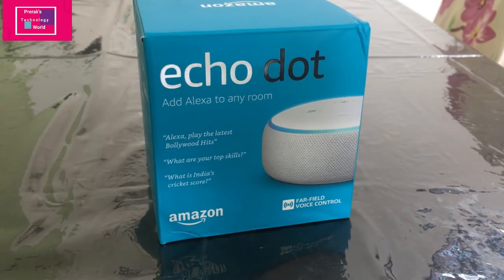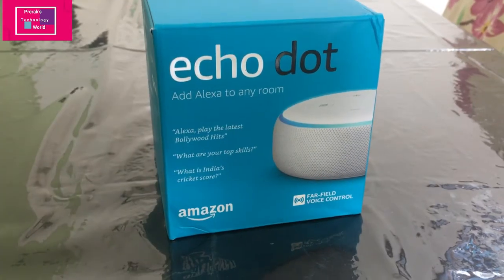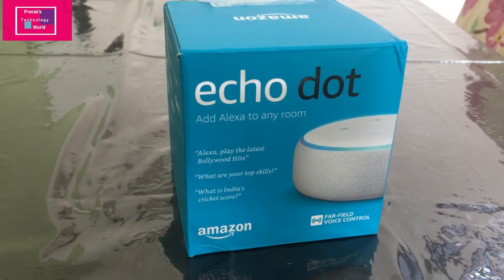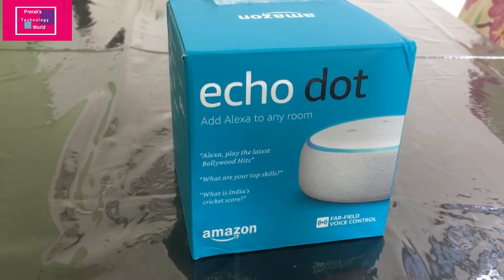Today we're going to open this Echo Dot which I purchased in a recent Amazon sale. Setup of Echo Dot is extremely simple — you need to download the Alexa app and then connect your Alexa with the Wi-Fi. So let's start with what is inside the box.